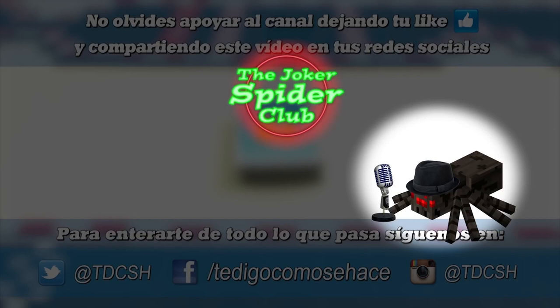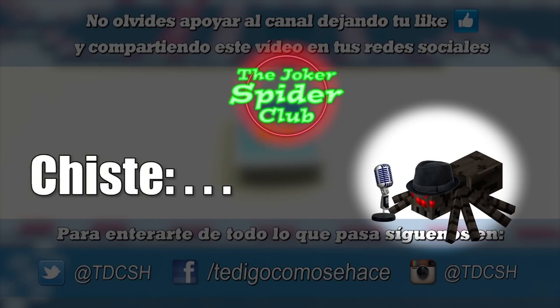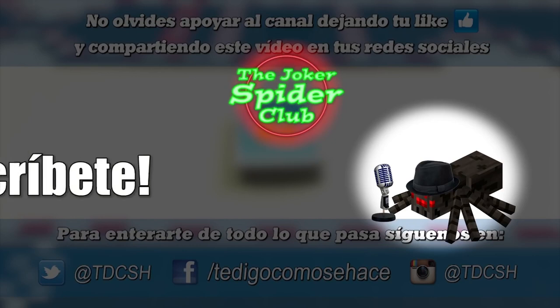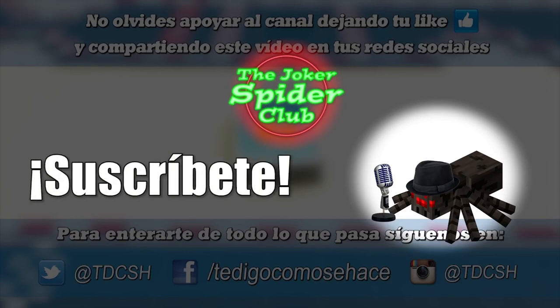But before I go, if you want me to tell your jokes, leave them in the comments or on social media with the word 'chiste' followed by a colon and then your jokes. If you liked the great board game that we made, please give it a like and share. And if you have not yet subscribed to this wonderful channel, what are you waiting for? Subscribe!